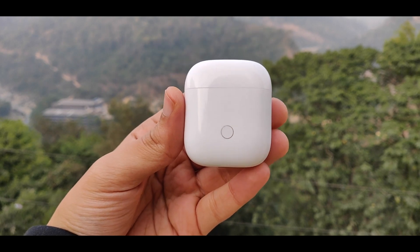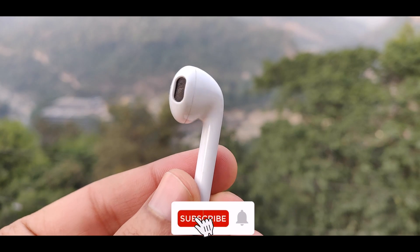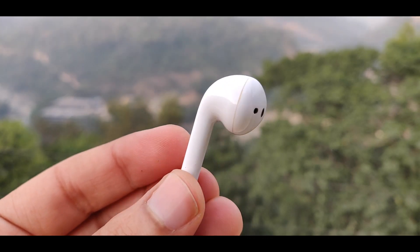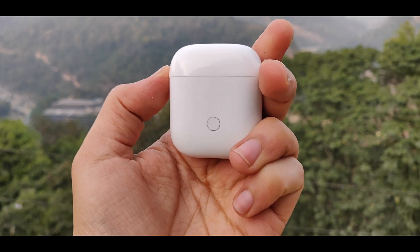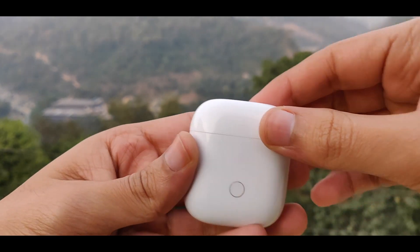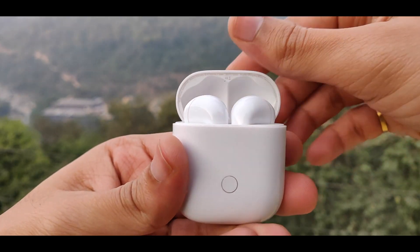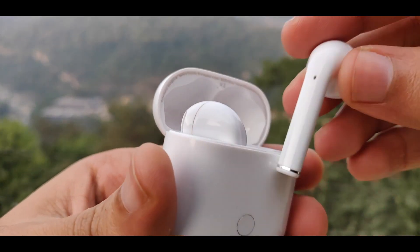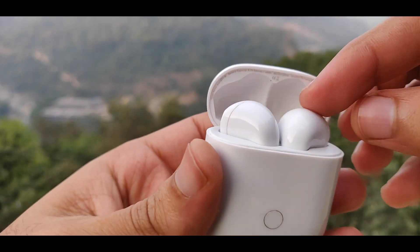I have a little difficulty with the touch controls. On the earpiece, you can double tap or single tap to automatically play, pause, or skip to the next song. However, there is a problem — the touch area is quite small, so when I double tap it can be tricky and you may face some issues.